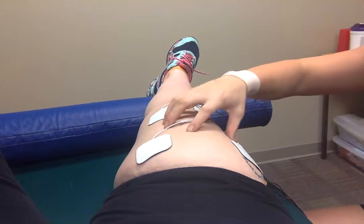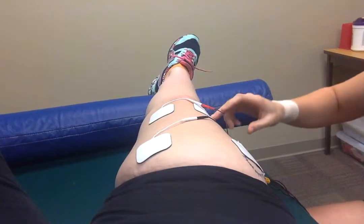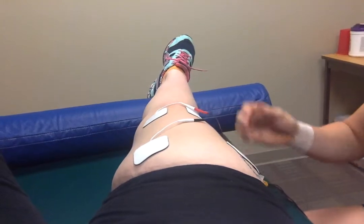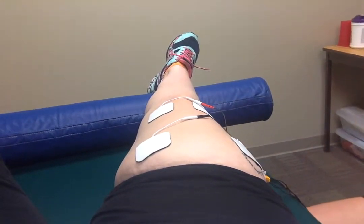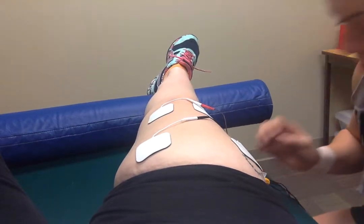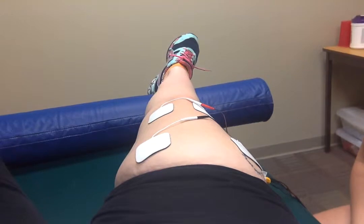I'm not going to actually turn it on, but when the machine is on it's going to help contract these muscles. While that's going on, we'd have our patient try to contract with it and pull their leg down, so their leg should be coming more into a straightened position.